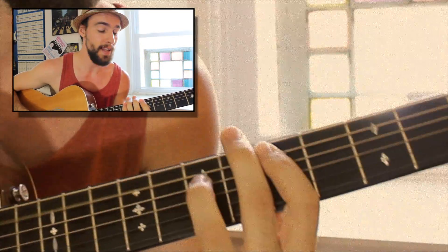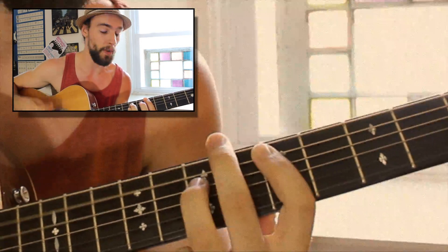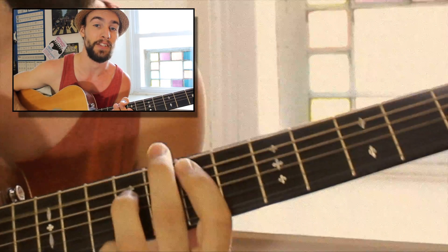Hey everyone and welcome back to Swift Guitar Lessons. Today we're talking about power chords. We're going to discuss how they're built, where they come from, and also what scales are useful in putting together different progressions using them. Let's get started.